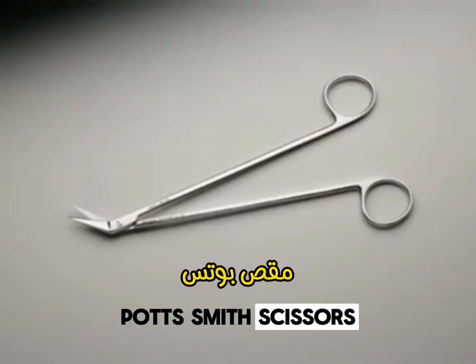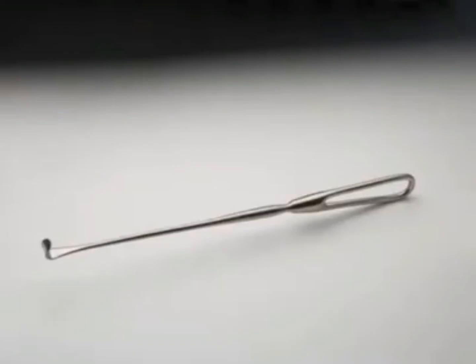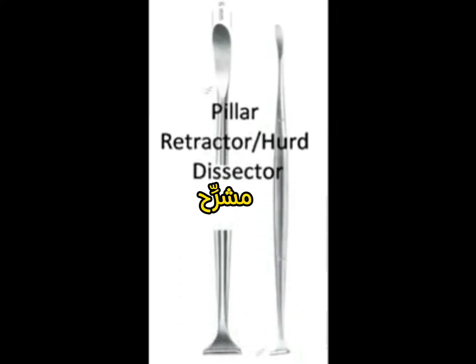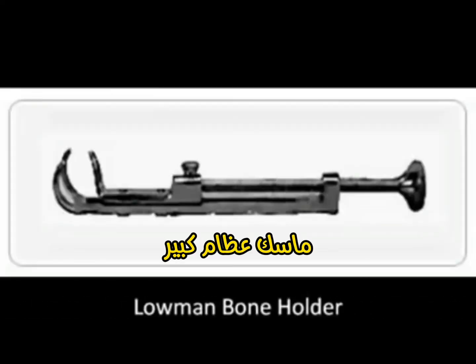Potts Smith Scissors. Cushing Vein Retractor. Cushing Vein Retractor. Pillar Retractor. Hard Dissector. Lohmann Bone Holder.